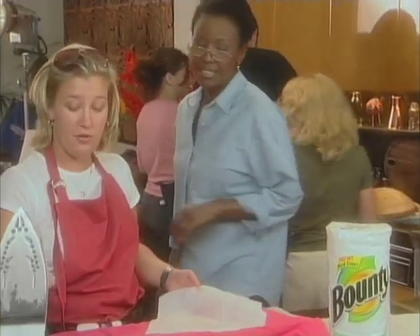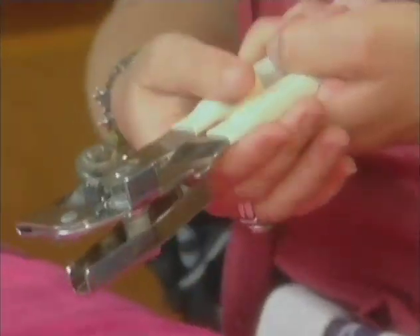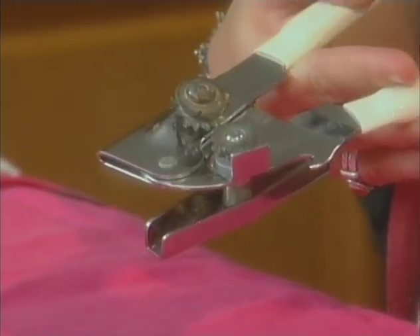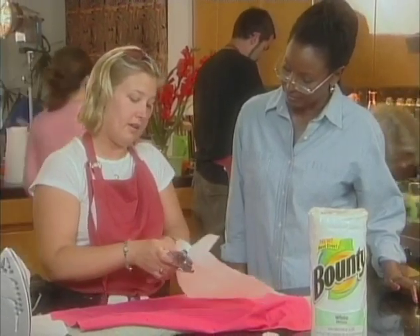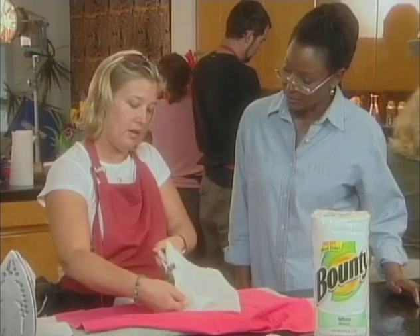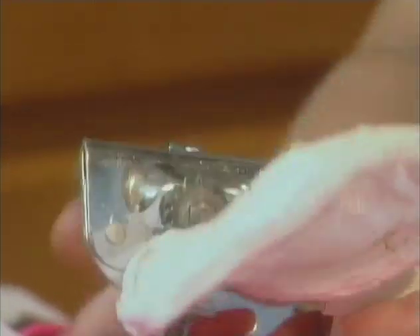Wait, I want to show you another tip I just learned today. This one — you take your crusty can opener, when you have the crust on your can opener, you don't want to soak your can opener because you don't want to rust your blades. So this trick, using a Bounty sheet, you just put the Bounty in there and then twist it just like you would on a can. That's pretty amazing. Wow, quite a crusty can opener, wasn't it?